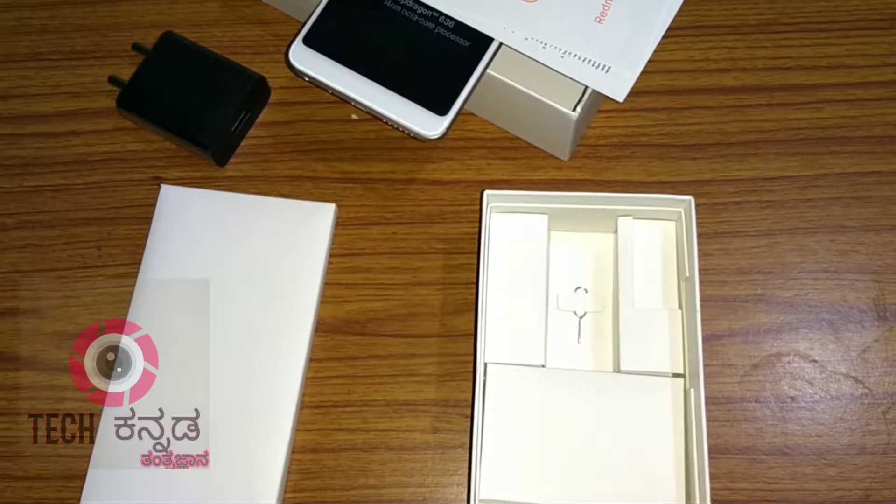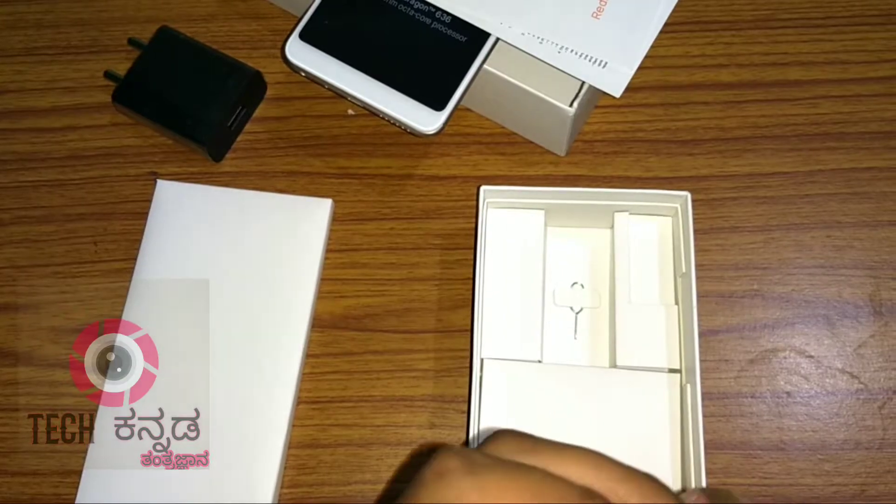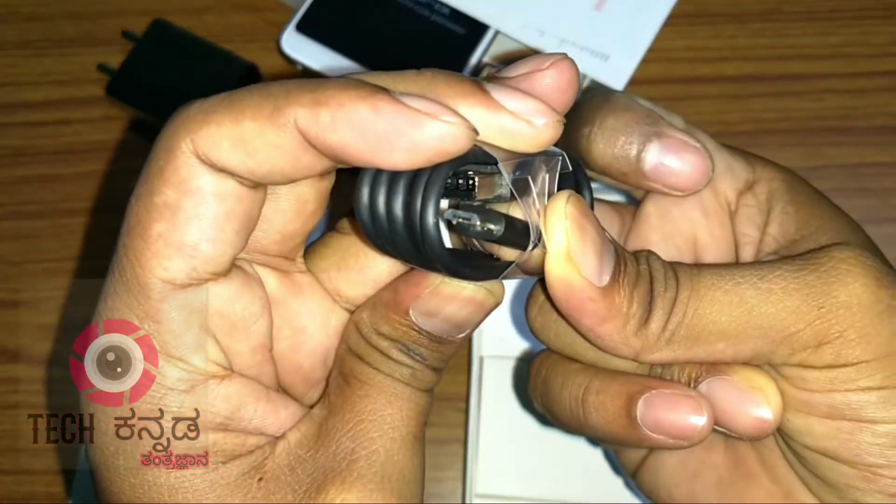Here is a USB cable — specifically a USB to micro USB cable.